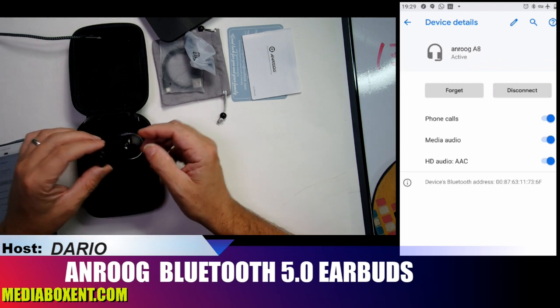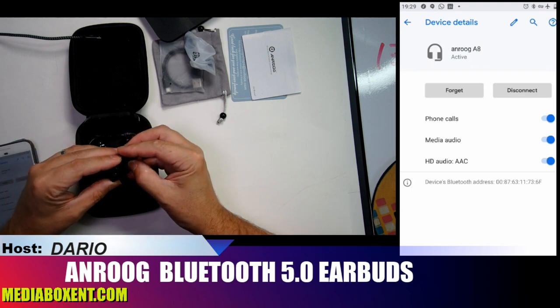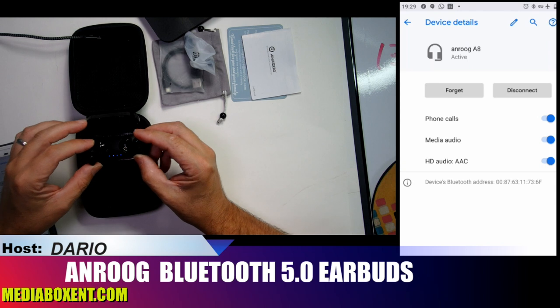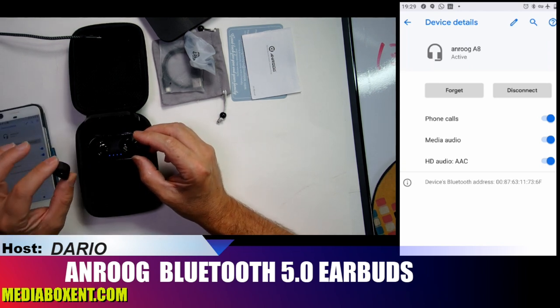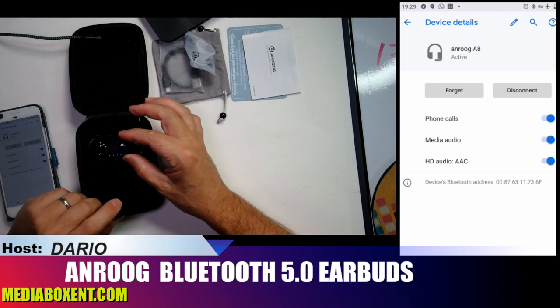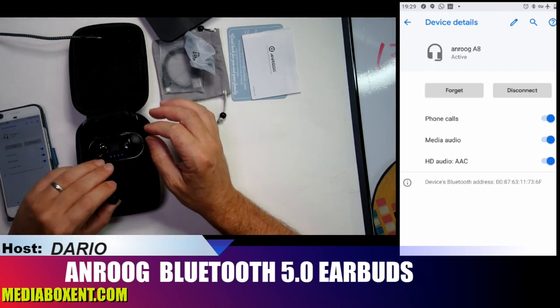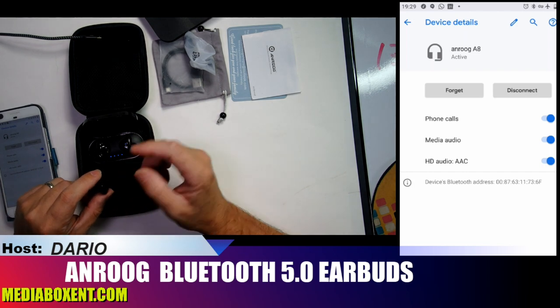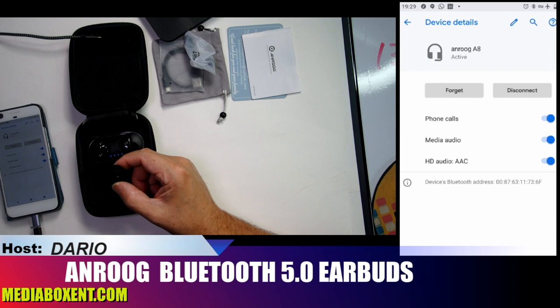It's now activated. To pair the second earbud you just take it out and turn it on — it will automatically pair. If you want to use just one earbud, put the other one back and it will turn off and keep charging while you use the other one, like the left ear, for phone calls and everything.